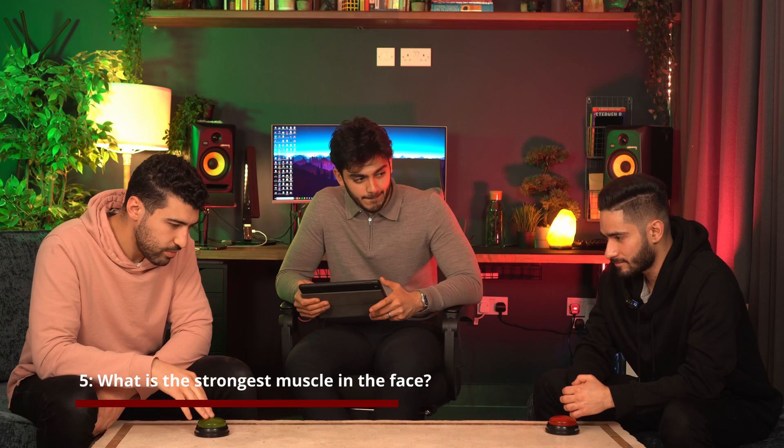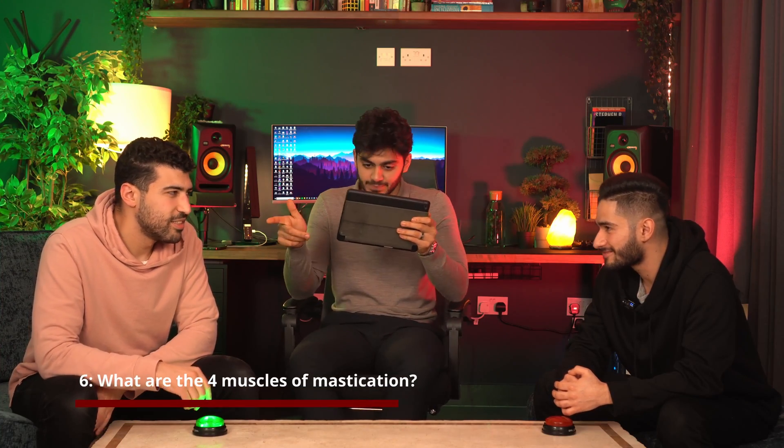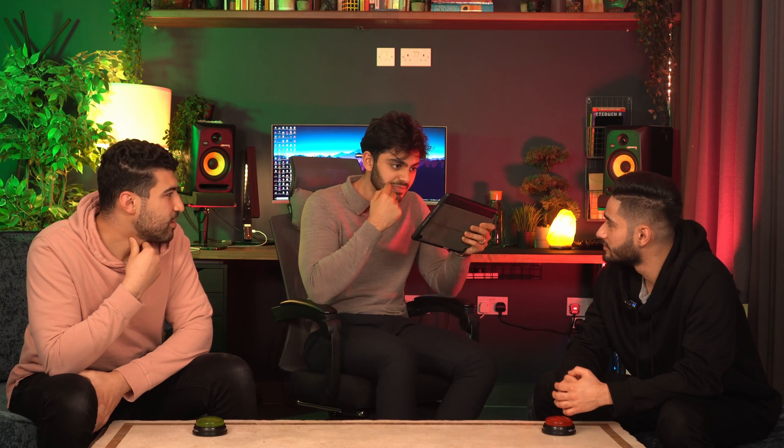What is the strongest muscle in the face? Masseter! I just forgot about its existence. What are the four muscles of mastication? Temporalis, masseter, lateral pterygoid, and medial pterygoid. Bonus — what cranial nerve innervates them? V3. Motor innervation — V3. Nice.